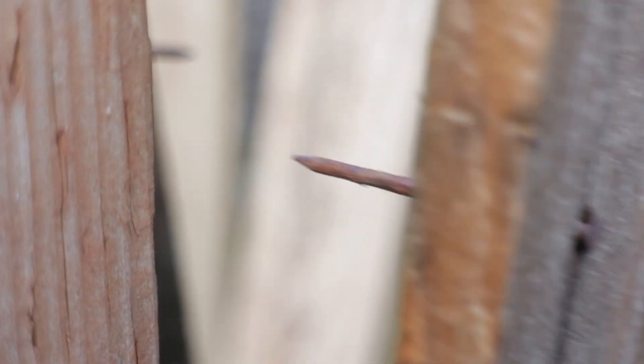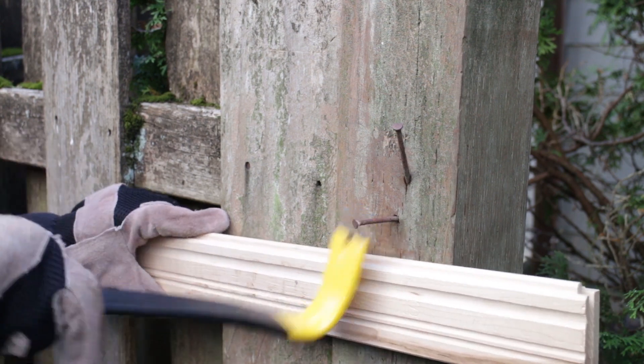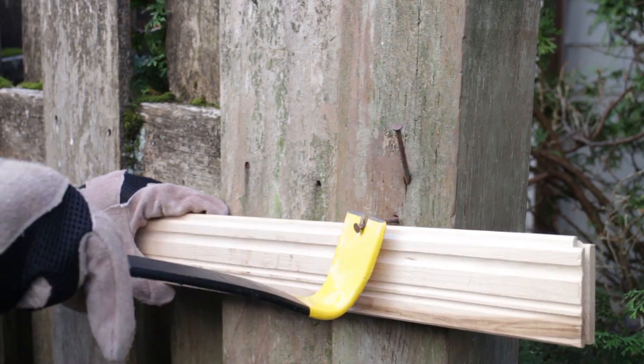I'll start by removing the crossboards and slats. Just be careful not to damage the posts. Most likely the original nails for the crossboards are still there, so I'm using a Wonder Bar to yank these out, and I'm using another board to protect the fence from damage.